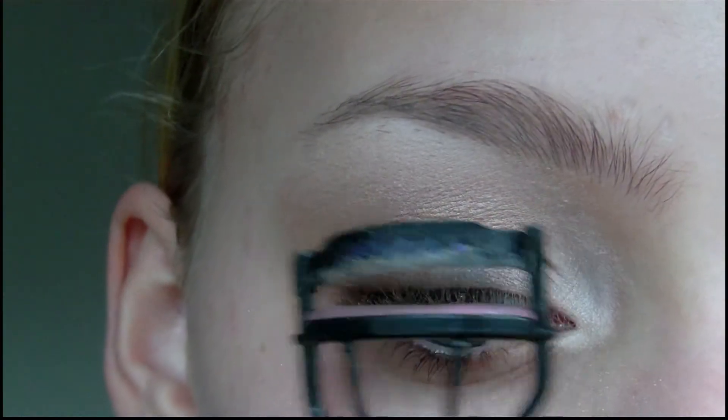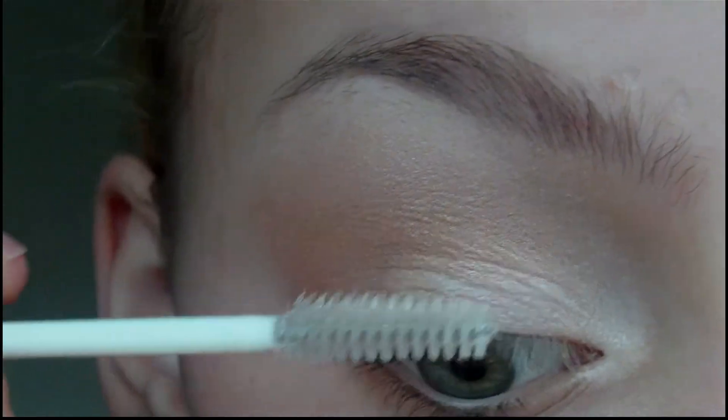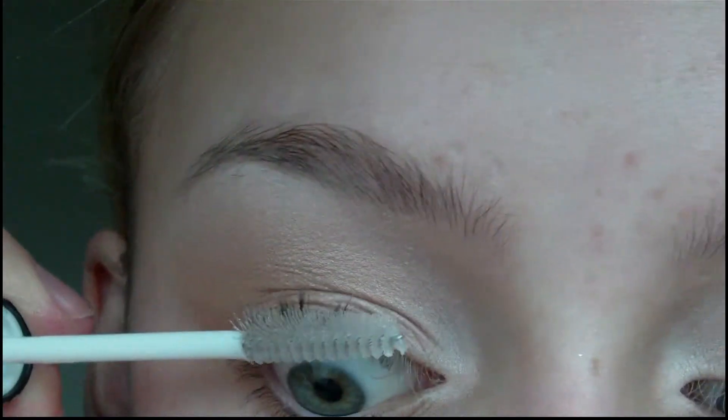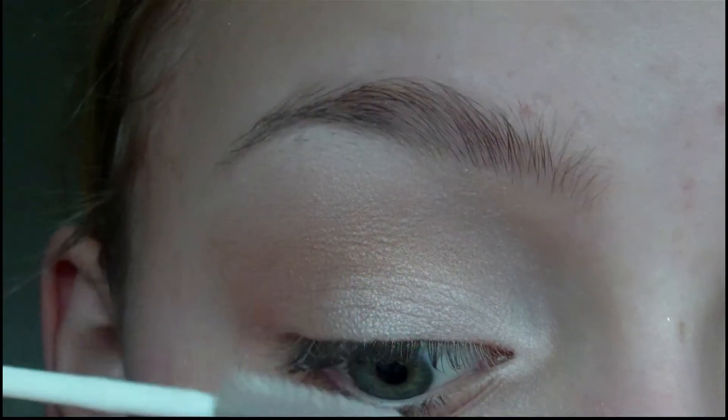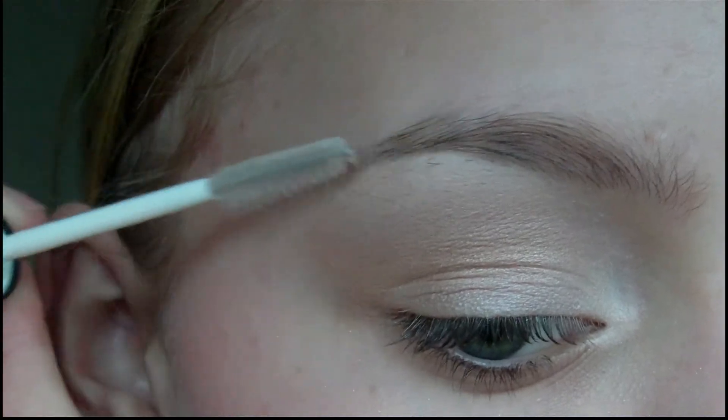Then I'm going to curl my eyelashes before applying clear mascara just to my upper lashes — I'm using clear mascara because it looks a bit more natural. And I'm also going to apply this to my eyebrows just to set them into place.